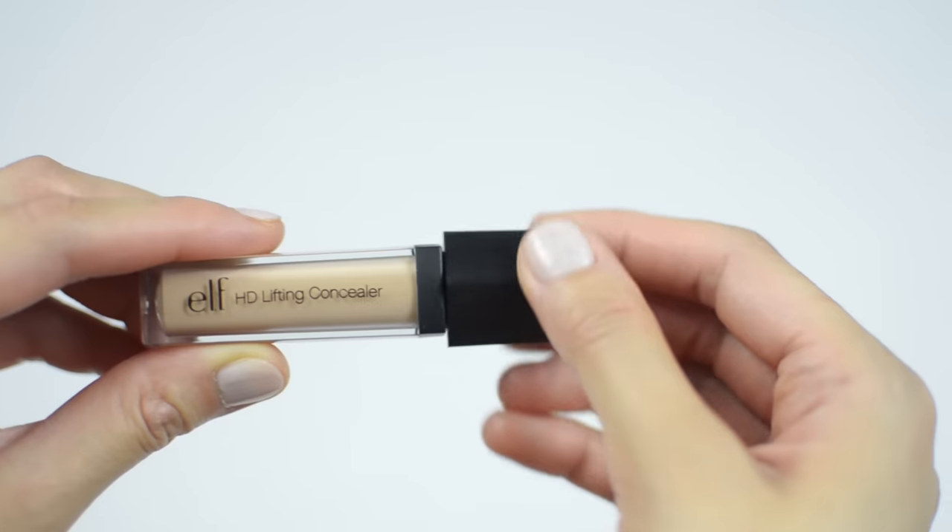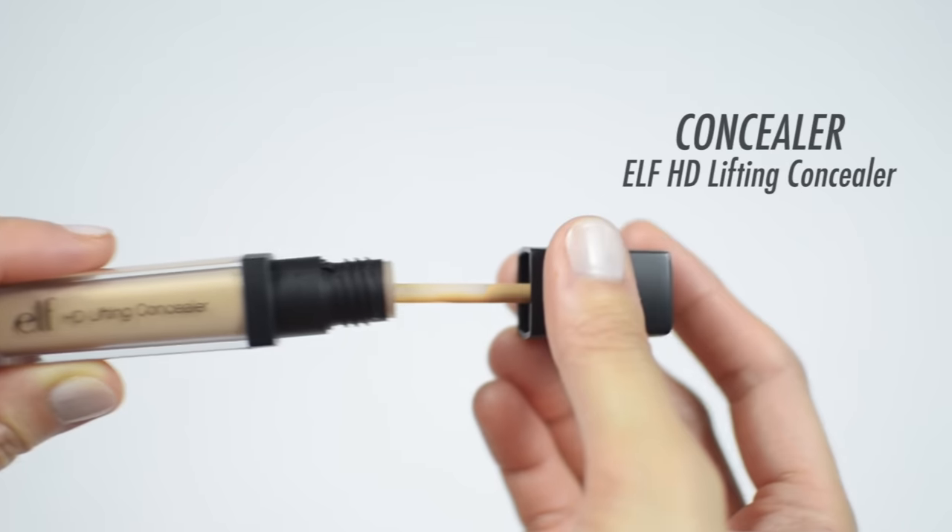This brush is so soft it's even perfect to blend out concealer, especially under the eyes. First, I'm applying it directly to my dark circles and patting it in with my finger to melt the concealer into my skin, and then with the brush blending it out with the same stippling motion.